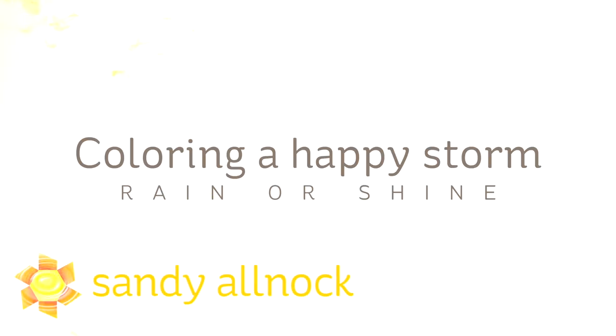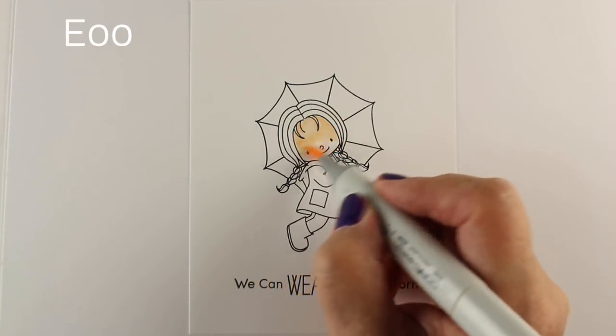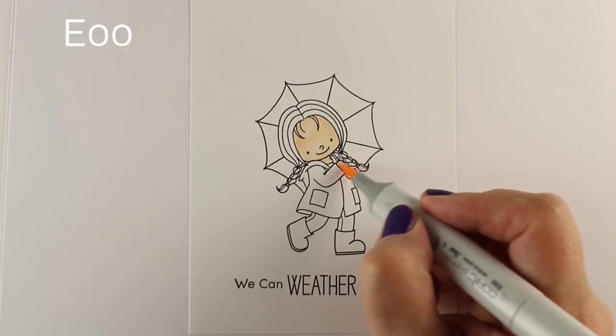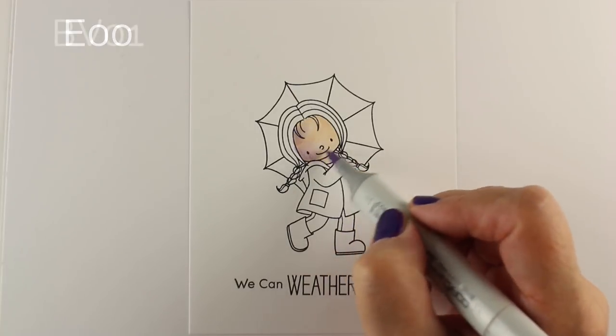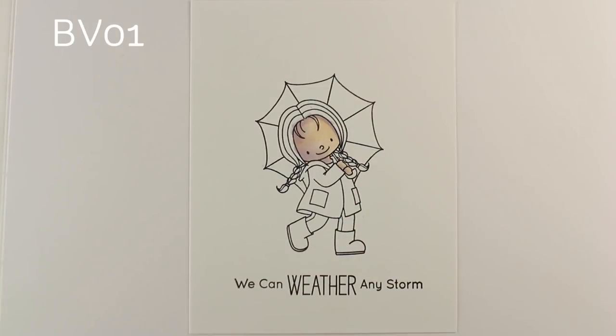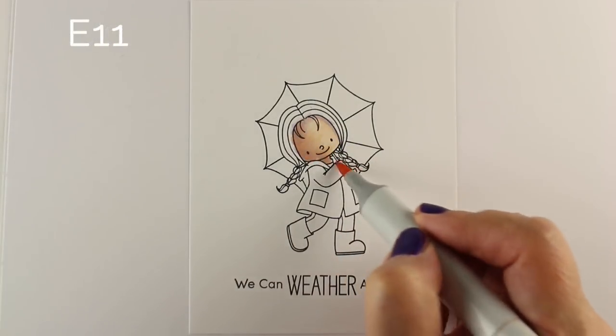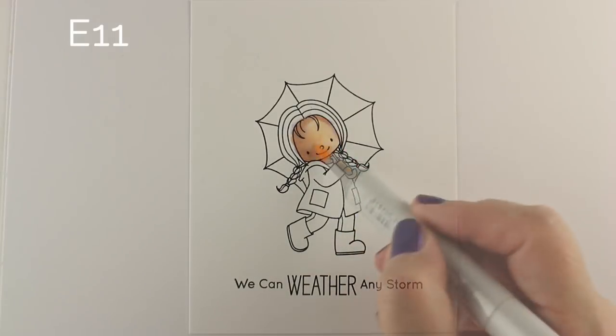Hi there, I'm Sandi Alnach, artist and paper crafter here on YouTube, and I'm going to be coloring a happy storm, if there is such a thing, using the Rain or Shine stamp set from My Favorite Things. In the stamp set there are two little girls; I'm just going to be coloring one of them, and I'm going to speed color through her outfit and umbrella because the focus of this video is on coloring the background.